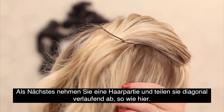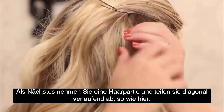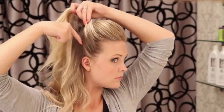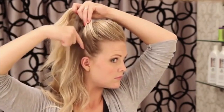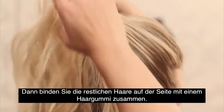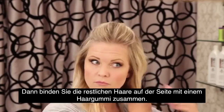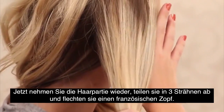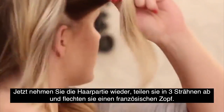Next, I'm taking a section of hair and parting that in an upward diagonal. I'm going to take the rest of the hair that's down and secure it over to the side to keep that out of the way. Then I'm just going to grab this front piece of hair and divide that into three sections.